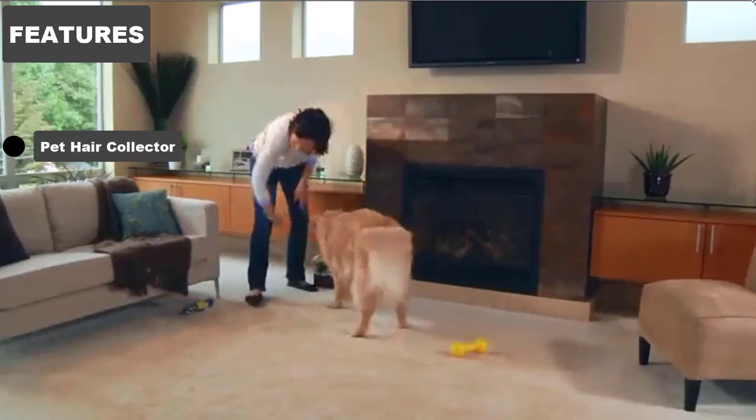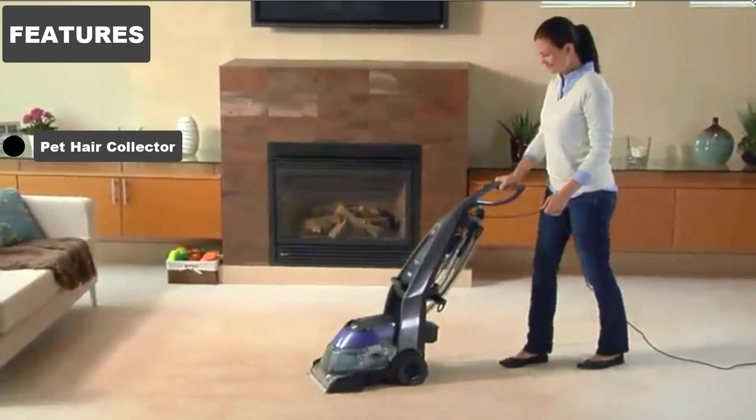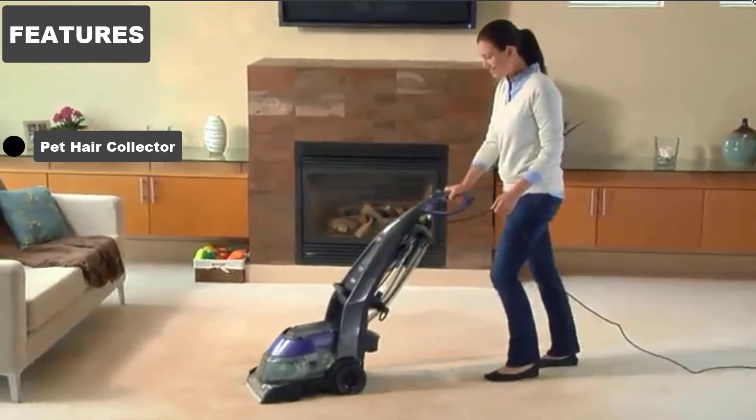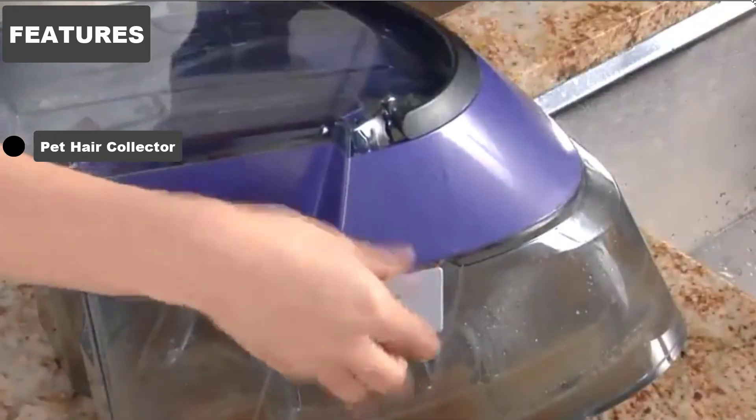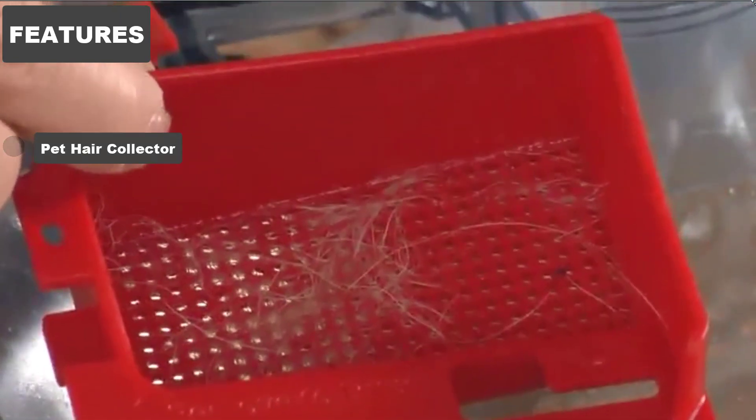Pet Hair Collector. You might love your furry friends, but your carpet cleaner may have trouble dealing with their hair. Those messes of hair can clog up the cleaning nozzles and get mixed up inside your dirty water tank too. To stop that from happening, Bissell have built a pet hair trapper into this carpet shampooer.